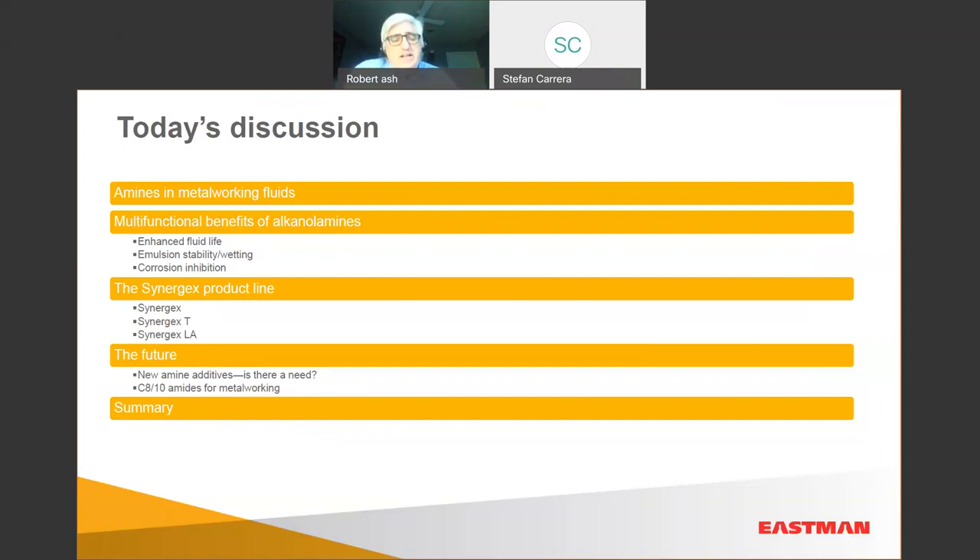We have three active Synergex products — three unique, pure amines. These are not blends or additized products. We also had a couple of other Synergex products we discontinued due to lack of market interest, but we can reinvigorate those. We also sell other amines into metalworking fluids, such as MDEA, which we consider more of a commodity basic amine. Could we make more amine additives? Yes — and we'd like to understand the unmet needs of this market.